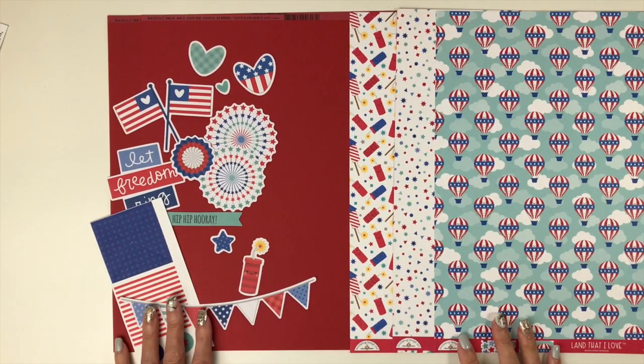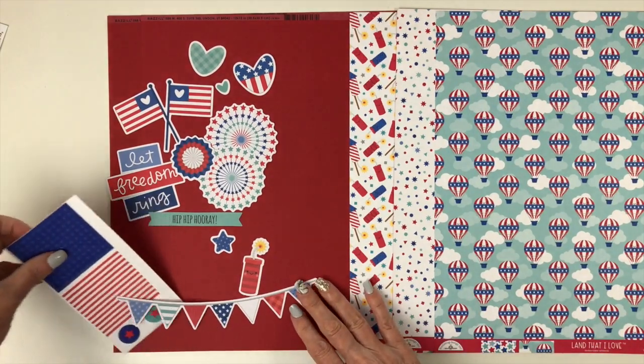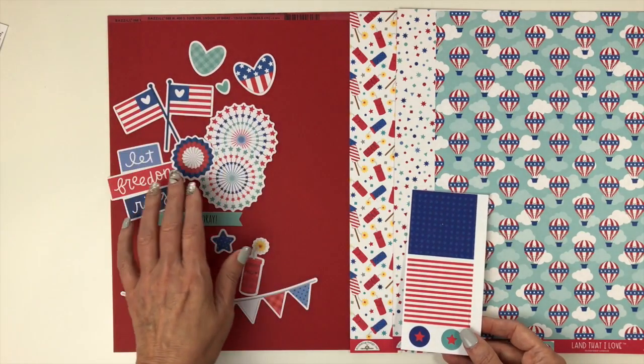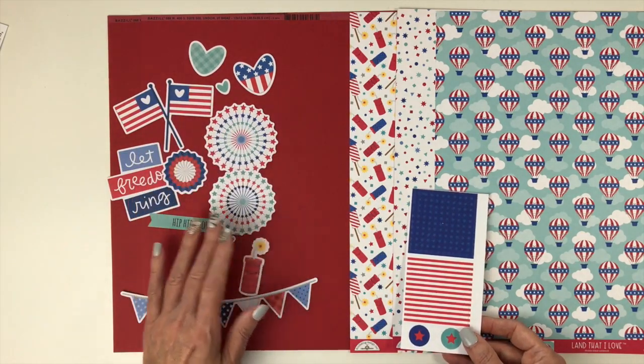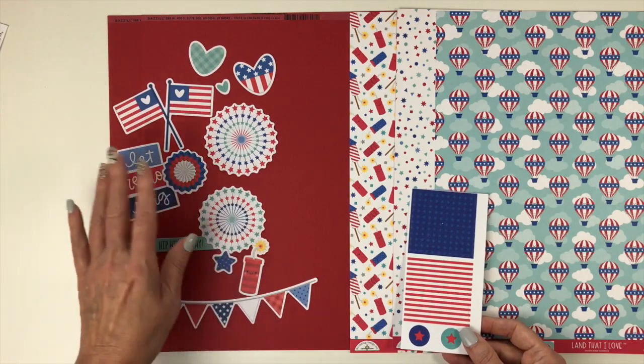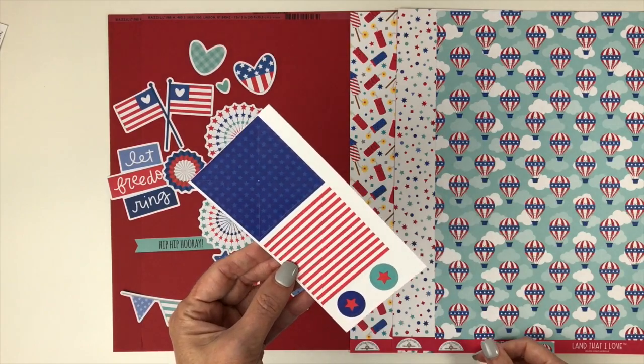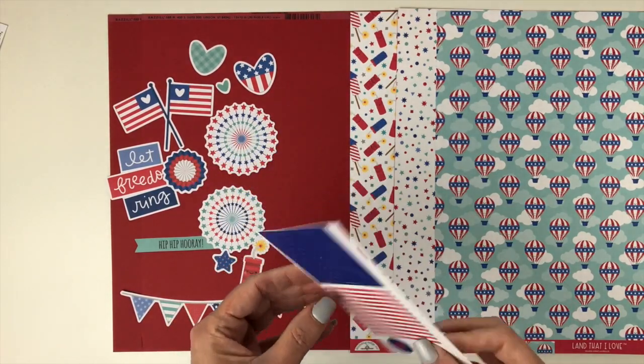I love the touch of aqua mixed in with the red, white, and blue. For the embellishments, you're going to get a third of a pack of the Doodads — the little cutout ephemera pieces — which will vary among the kits. You'll also receive two pinwheels.